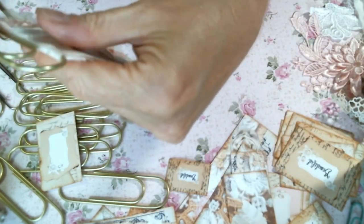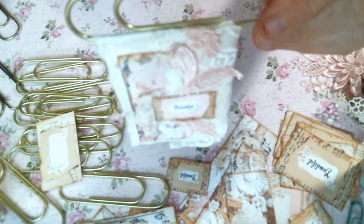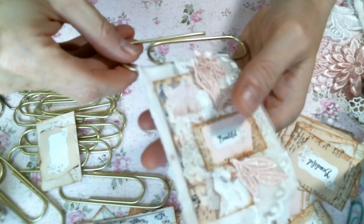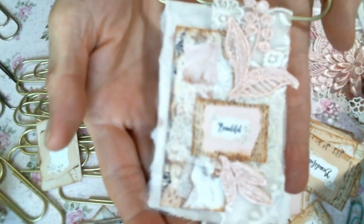So what I'm going to do is put some more of these together, and then I'm going to hang a dangle off of it. Then I will show you what they look like when they're all finished.